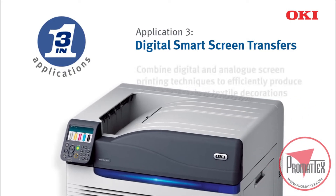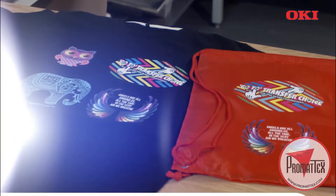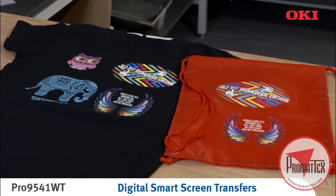This process combines digital and analog screen printing techniques, making quality full-color textile decorations simple and affordable. It also expands the print possibilities and improves profitability on personalized, short and on-demand runs.